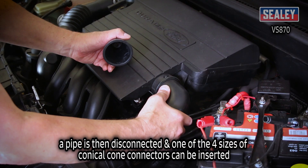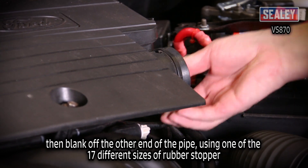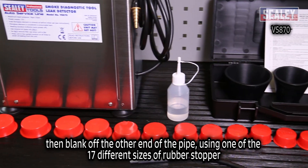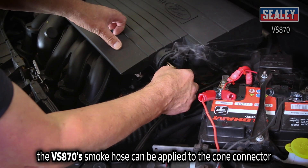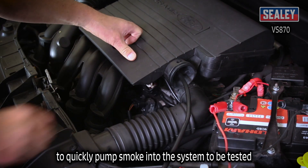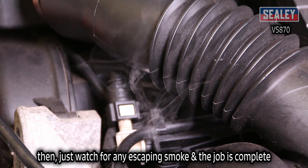A pipe is then disconnected and one of four sizes of conical cone connectors can be inserted. Then blank off the other end of the pipe using one of the 17 different sizes of rubber stopper. The VS870's smoke hose can then be applied to the cone connector to quickly pump smoke into the system to be tested. Then just watch for the escaping smoke and the job is complete.